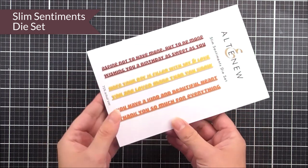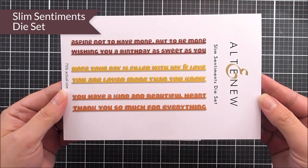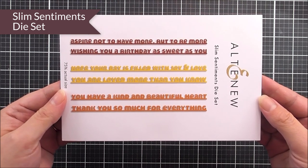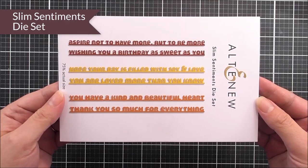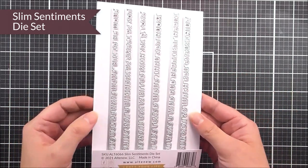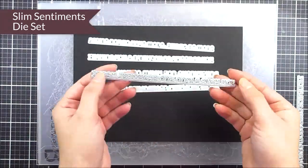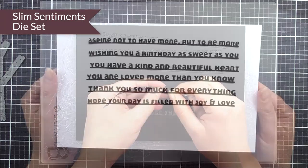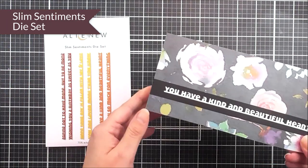Next up we have the slim sentiments die set. As the name suggests, this is a sentiment die set. You can see that we have lots of different sentiments in here on a line, so it's going to make it really easy to cut out. You're not going to have to worry about having all of those letters separately, as they will cut out on a line — making it really easy to add to your projects to give it a really great slim sentiment.